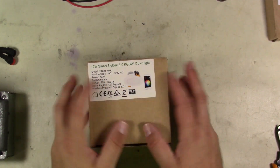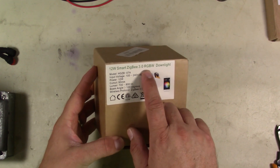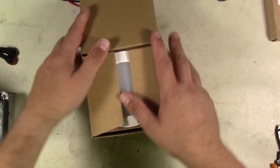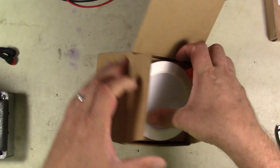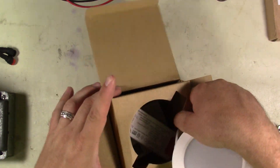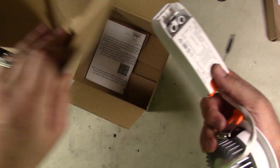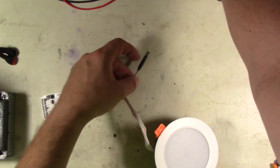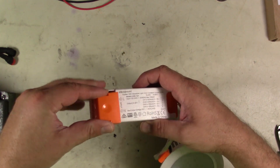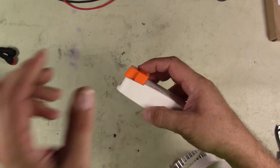Now we're going to take a look at the next piece that we have, which is a 12-watt Smart Zigbee 3.0 RGBW down light. So this is going to be a basic down light. Let's go ahead and open this up. Nice little apparatus here. It's even got the dimming controller along with it. This looks like it's got a little spot so you can snap the LED piece in - it's got little grooves on it.